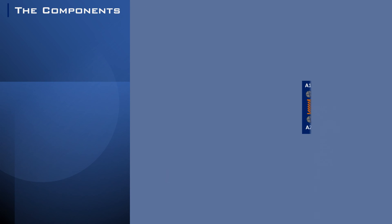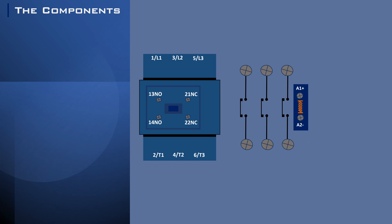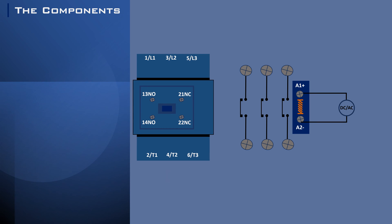A contactor has three main parts: the coil, the contacts, and the enclosure. The coil is like the heart, energized by a small electric current. The contacts are like the hands — they make or break the connection. And the enclosure is like the armor, protecting everything inside.